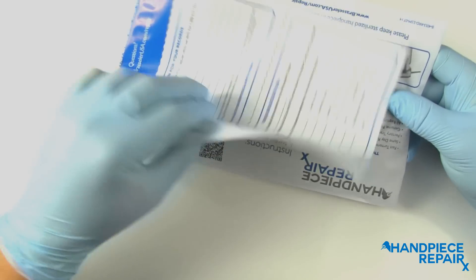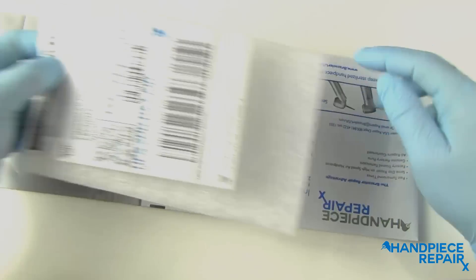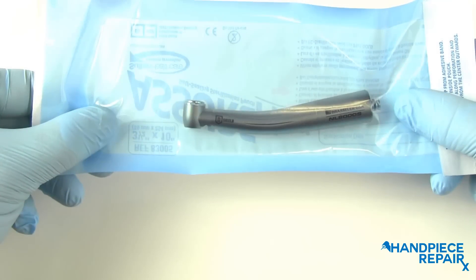Inside the repair packet you will find a UPS shipping label and foam sleeve. Please set these items aside as they will be used later. The first step is to make sure your hand piece has been sterilized.